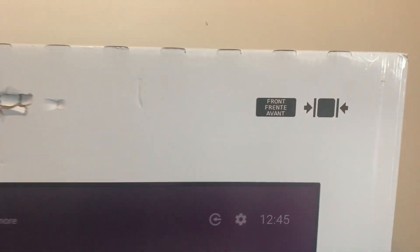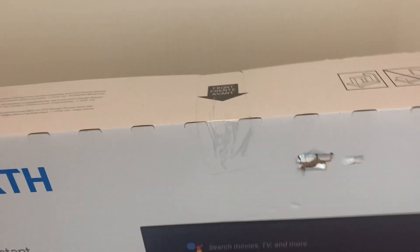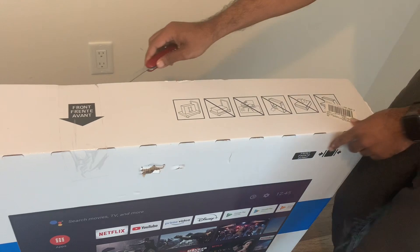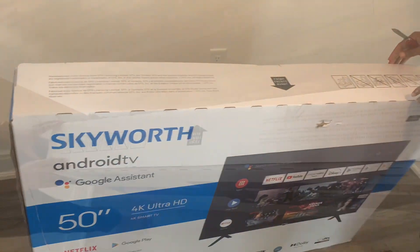These are the default applications. To open the box, look for the front symbol — this box has both a front and back symbol. Look for the front symbol and open it from the front side.